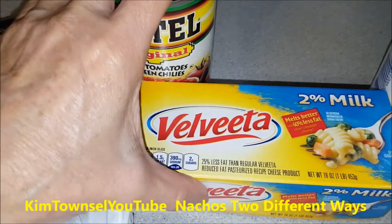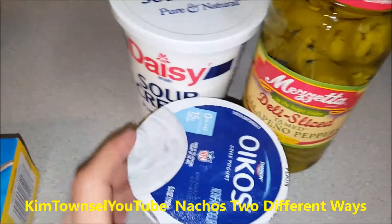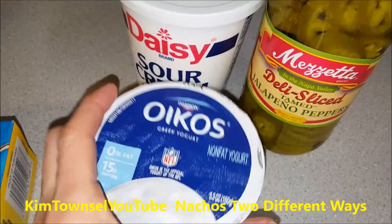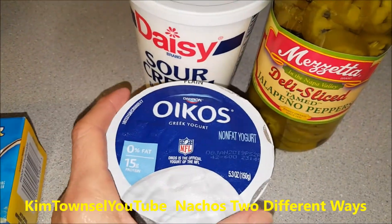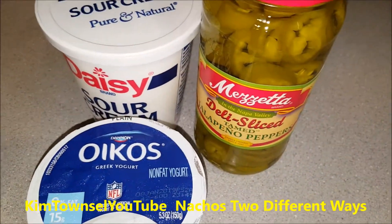Add the taco seasoning mix in, mix those together and melt them, and then that's your base. Then you can put anything you want on the topping. You can put sour cream on top or you can actually use plain Greek yogurt - it's going to give you more protein per calories. I'm just going to put some jalapeno peppers on mine.